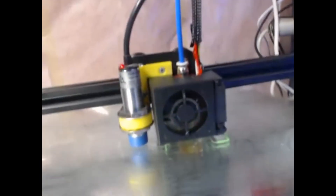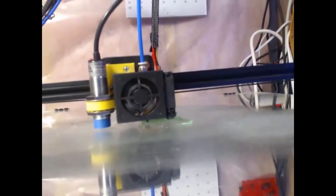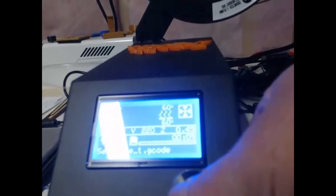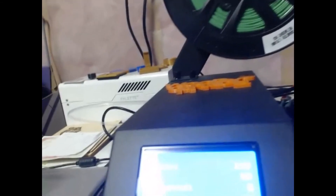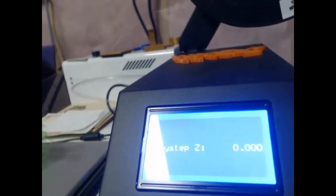So I just grabbed the camera here and started a print. I did notice that one part wasn't quite right so I dialed it in. Basically, while the print is going, you're gonna hit it here, go down to Tune, dial down a bit, get to Baby Steps Z, hit that, and then dial yourself in whatever you want — plus or minus.